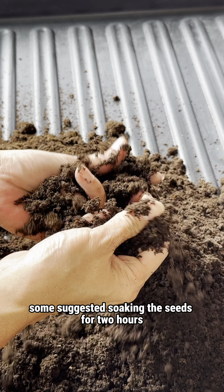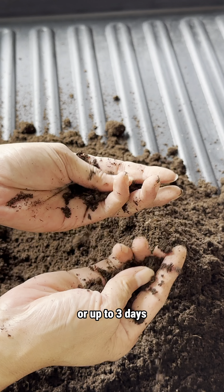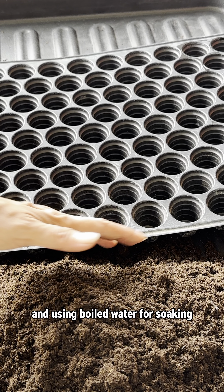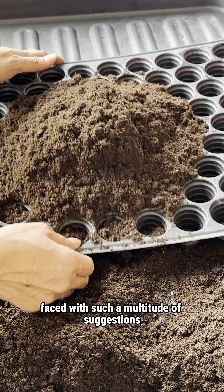Some suggested soaking the seeds for two hours, while others recommended six hours, overnight, or up to three days. Various methods were also suggested regarding water temperature and using boiled water for soaking, making the options overwhelming.